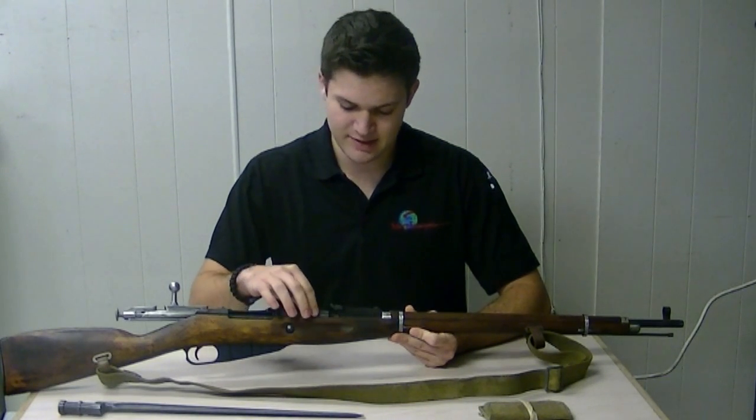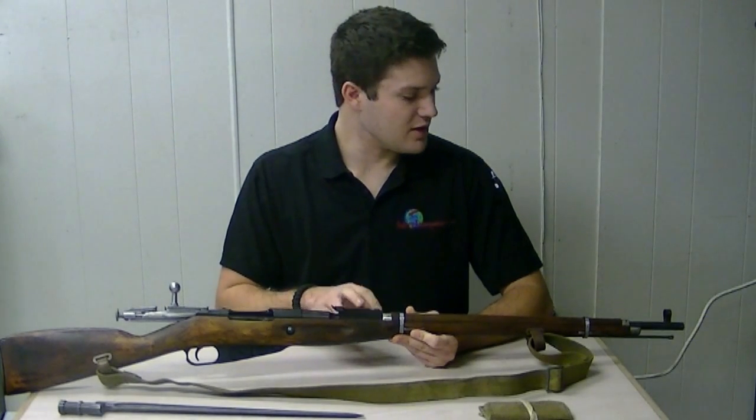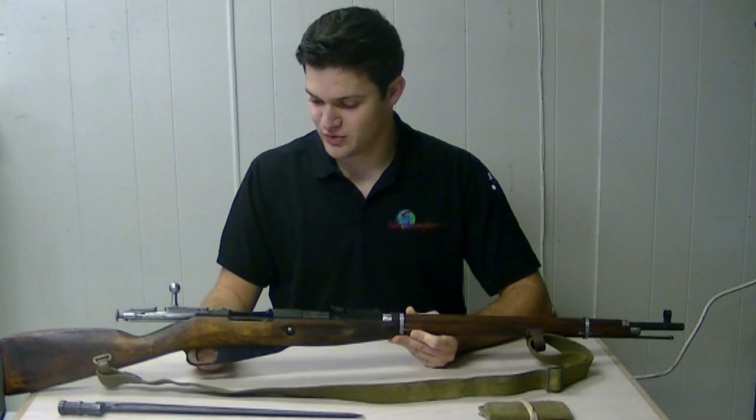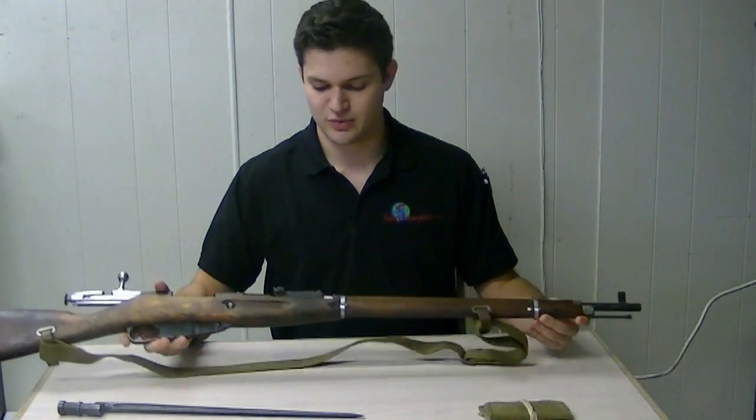Essentially what they did is they rounded out the receiver, changed the sights from arshins to meters, they changed the front sight picture as well, and essentially made the barrel a little shorter and the stock a little shorter as well.